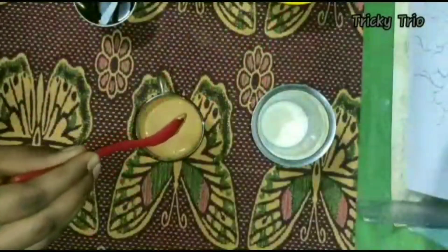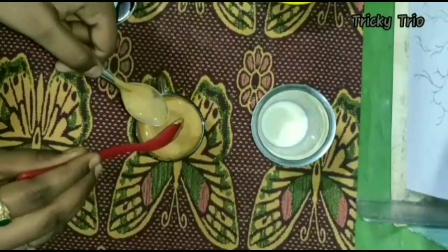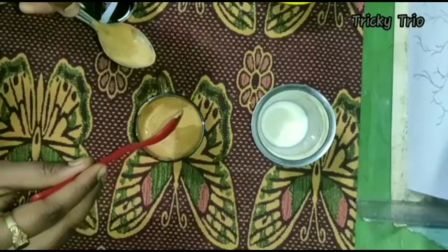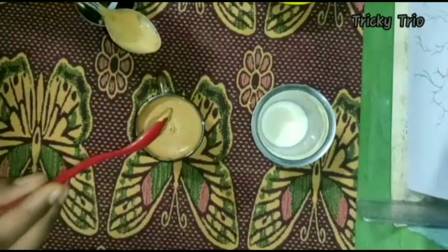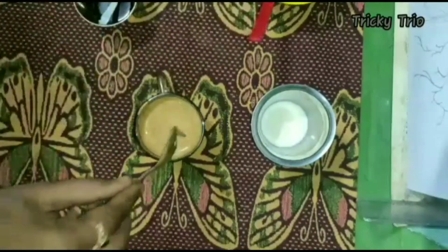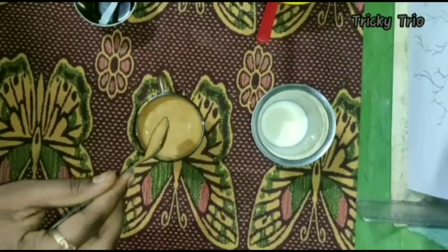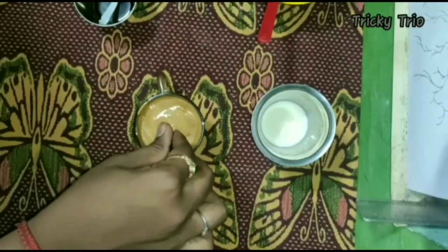Cappuccino is ready. If you want to make a Dalgona coffee, I will put a base cream on the first milk. If you want to make a base cream, I will use it as well.